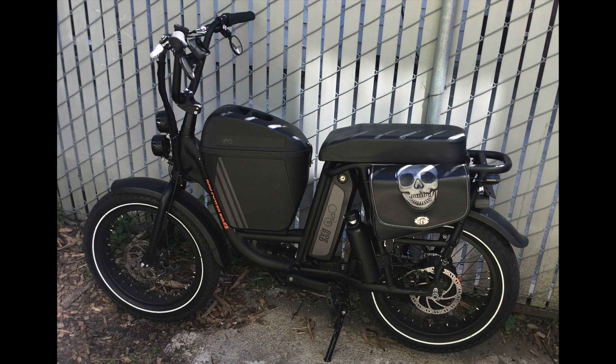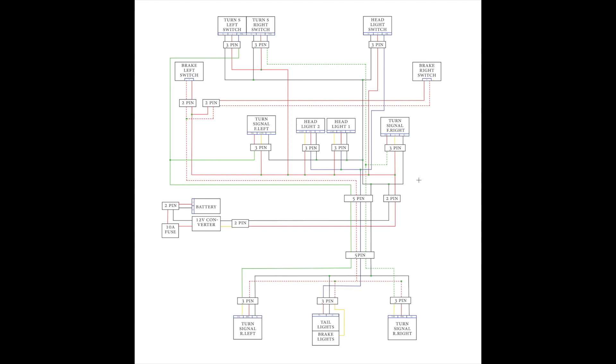So this is how it looks like. I made a simple version because it's way easier to understand how it works. This is the front side of the bike, before the frame: left and right turn signal switch, headlight switch, brake levers, turn signals, left and right, and two headlights. All those wires go to a 5-pin connector through the bike frame.